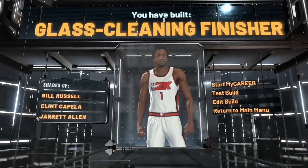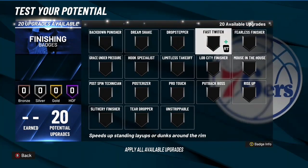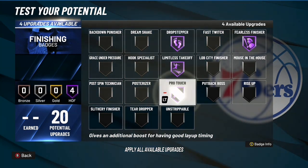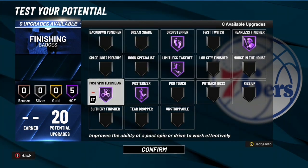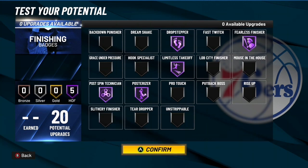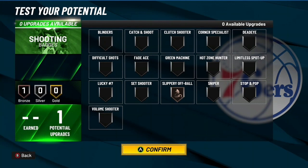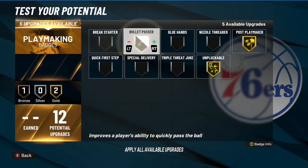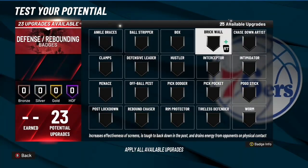Go glass cleaner finisher — the Russell type build. For the finishing badges, you can run Fearless Finisher at Hall of Fame, Drop Step, Post Spin maybe, Back Down Punisher, Put Back, Lob threat, and Rise Up. For shooting you're not going to be shooting on this build — the only thing you'll shoot is free throws since it's the rec program. For playmaking you can take glue hands and break starter.